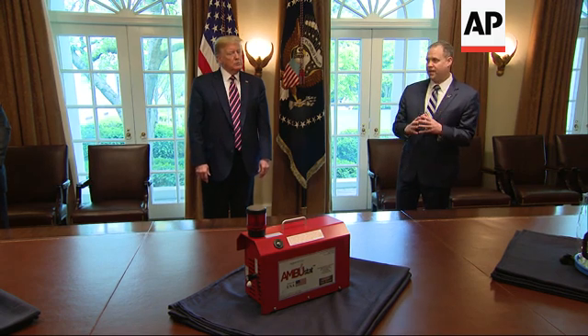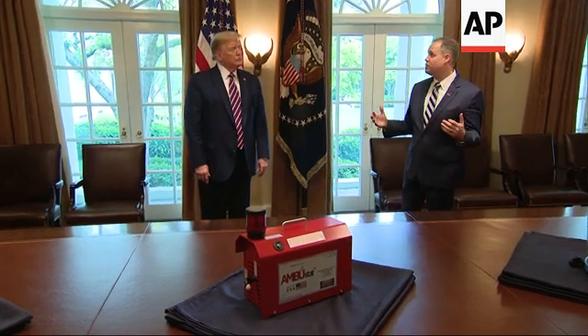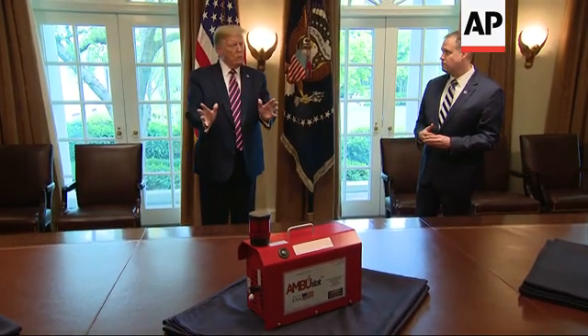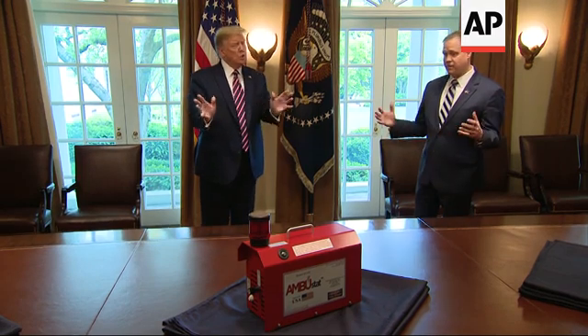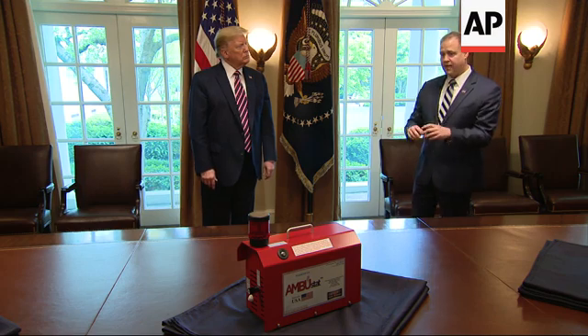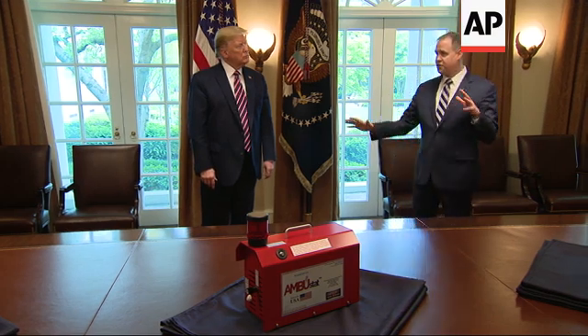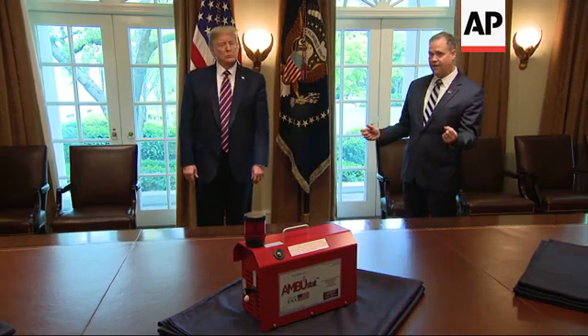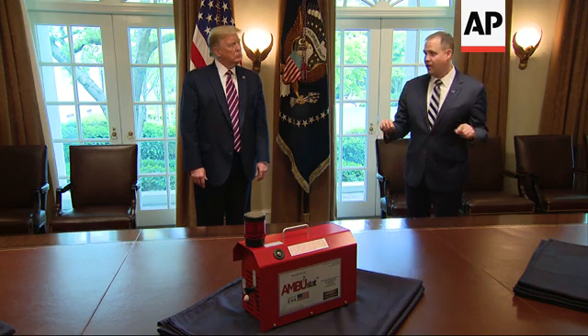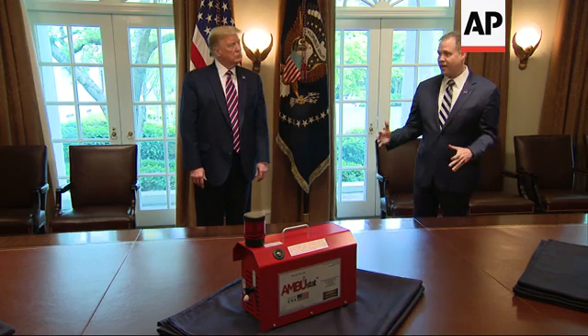Now we want to take it and use it to sterilize entire rooms, so schools can open and businesses can open. The room is emptied out, and then you would do it. You just bring it in a room, set it down, let it fog, and then every surface ends up being clean. And people can go back to work knowing that their workspace is clean. It doesn't leave a film on any of the surfaces. You don't have to wipe down the surface.